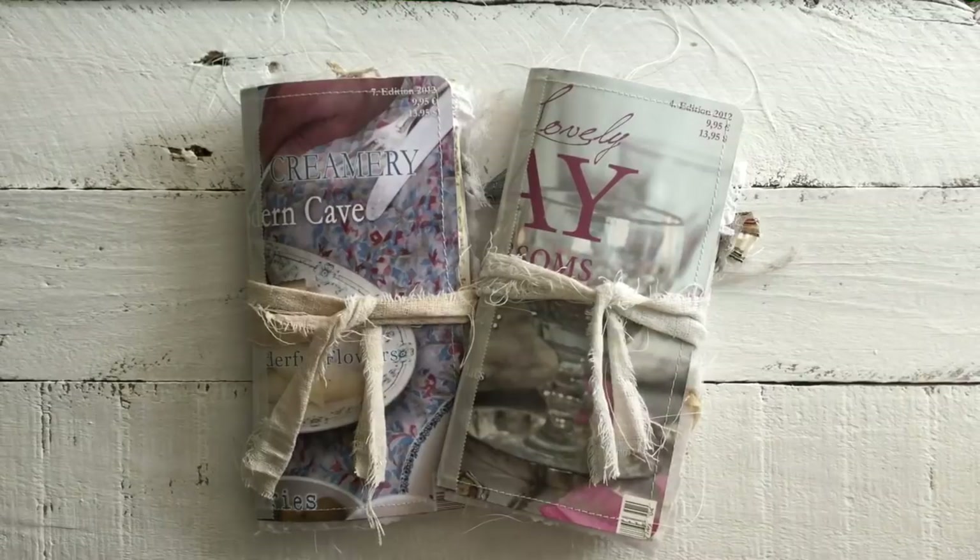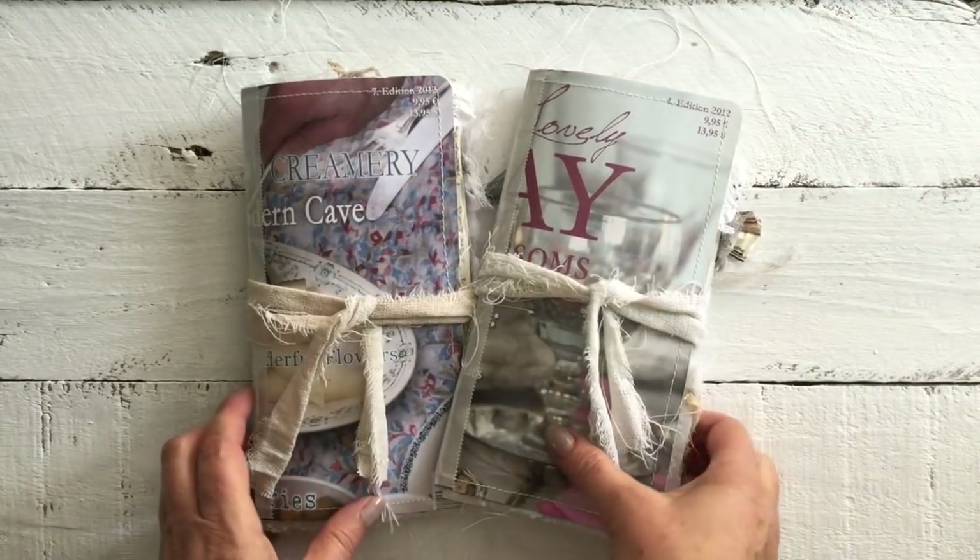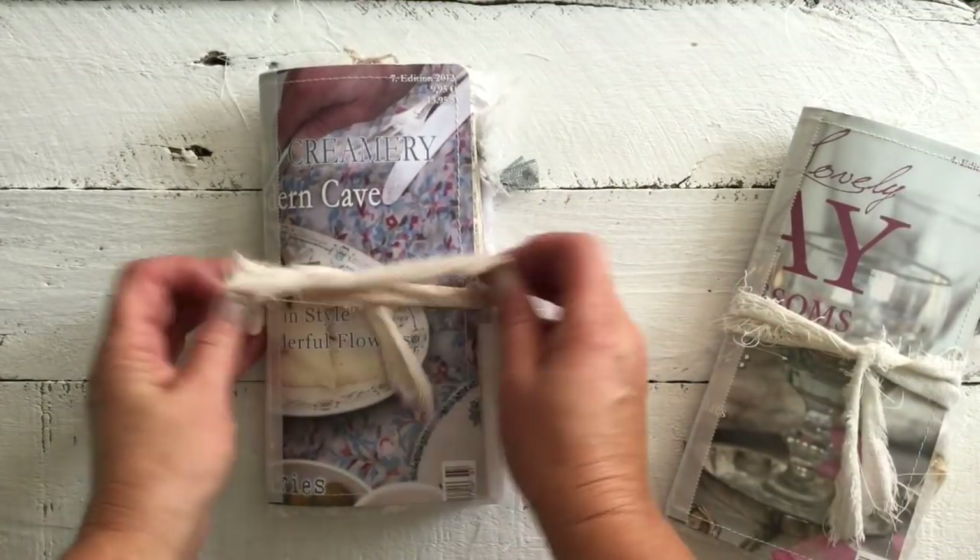Hi everybody, it's Kirsty here from Adeline Country Cottage. I'm going to show you another flip through of two more journals today, and without further ado we'll just get straight into it.